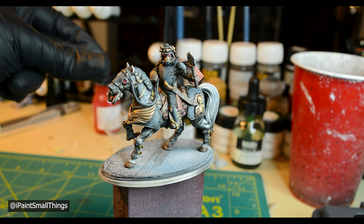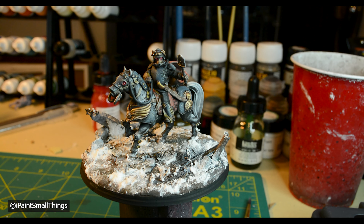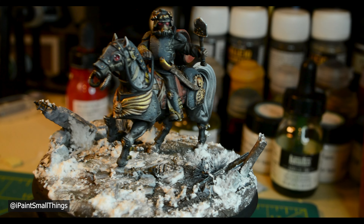I added him to his base, and he was done. I really like how he turned out.